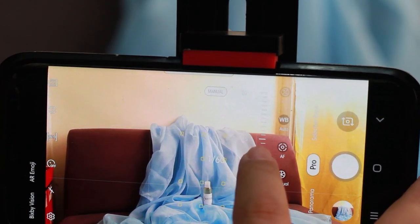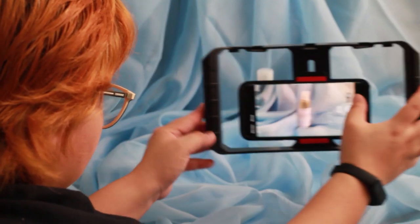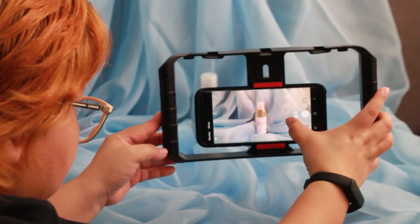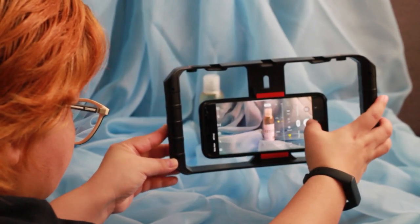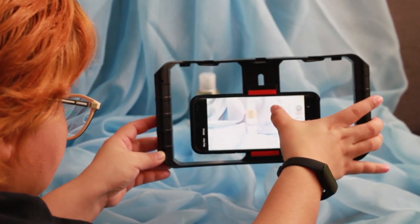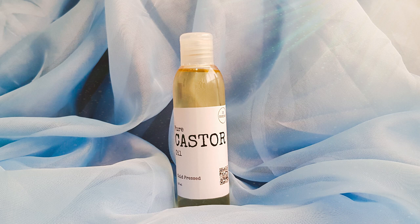Most camera phones right now are equipped with the pro feature. If your phone's camera has that pro feature, you want to explore and learn how to use it, because this is going to be an actual advantage for you. There are a lot of things you can control manually, like white balance, shutter speed, ISO, and even the color temperature. This will make it so much easier to edit the photos in post.